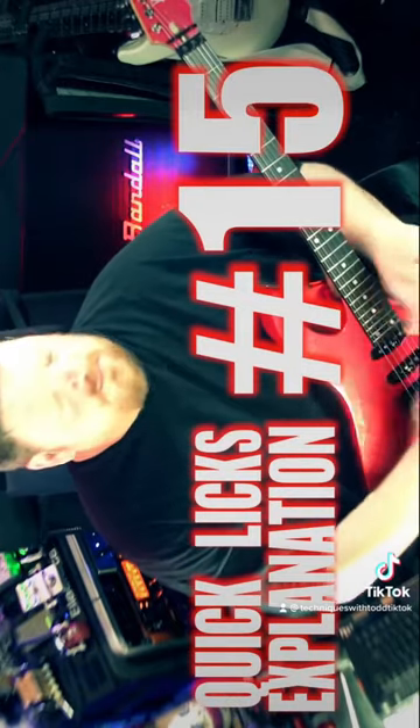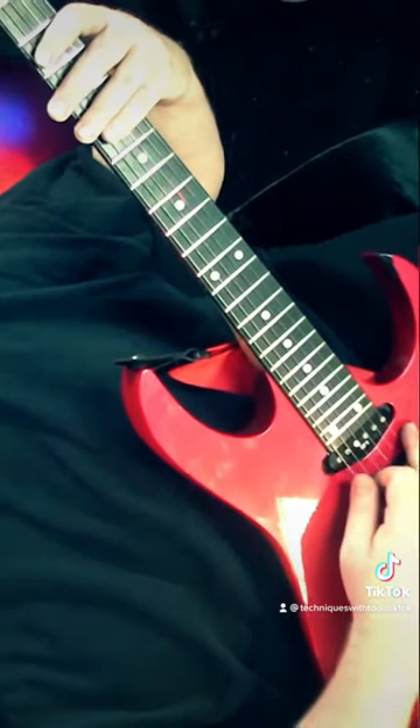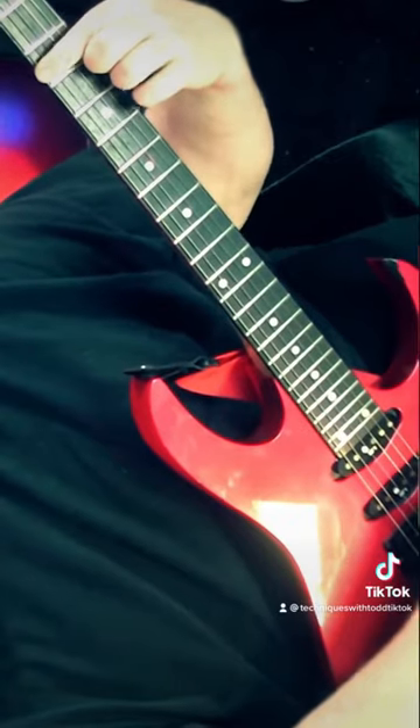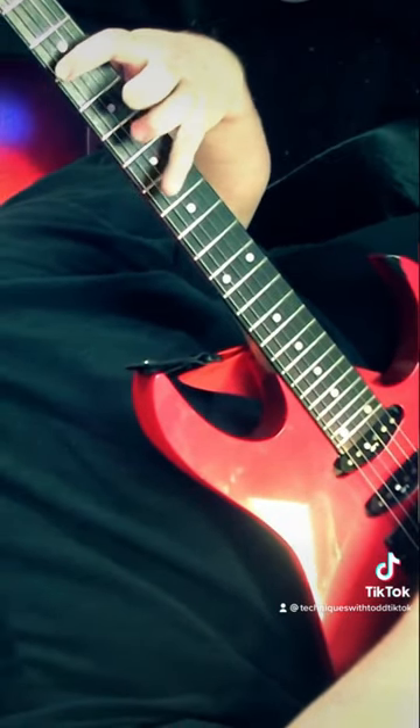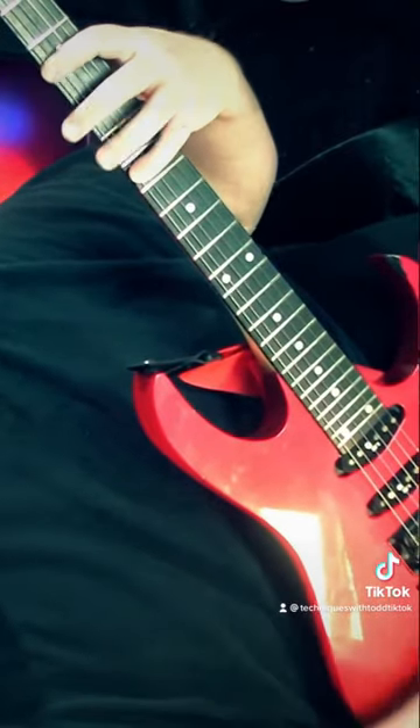Todd here with Quick Licks number 15 — just three notes per string, the same lick on every string. Strike the open string, then hammer on with your first finger at the third fret, then pinky at the seventh fret, then mute.